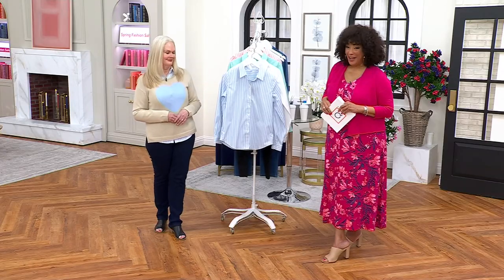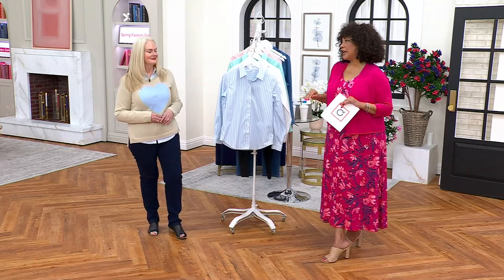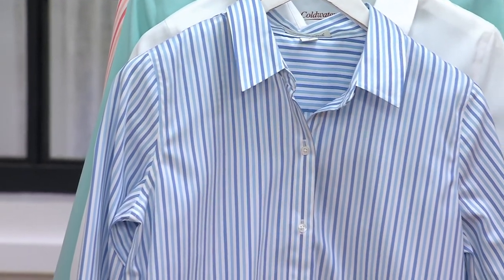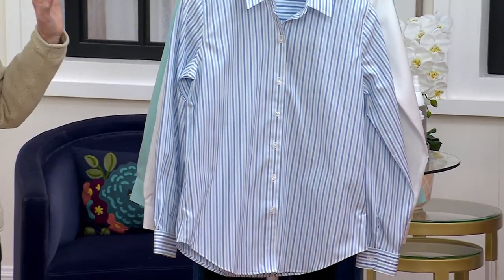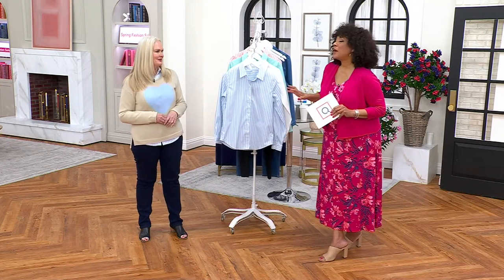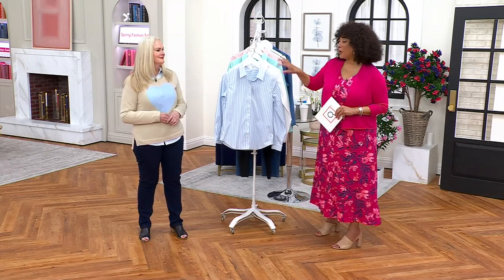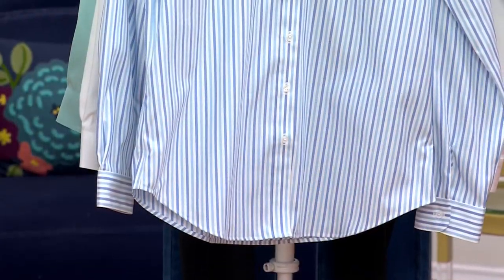This is the Cold Water Creek no-iron button-front shirt. We have it in prints and solids, and if anything is iconic and signature from Cold Water Creek, it's the no-iron shirts. This shirt is amazing — I would only use my iron grudgingly, only if absolutely necessary. Wouldn't it be nice to wear a crisp collared button-down shirt and not have to iron it? That's what this is about.